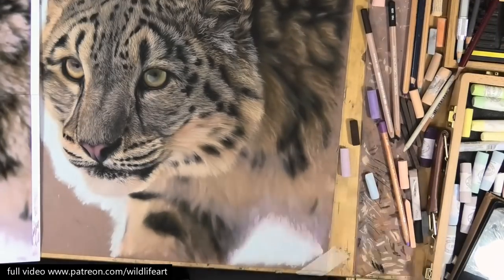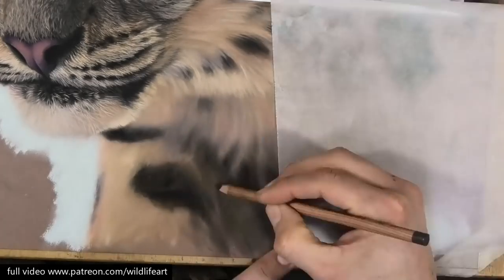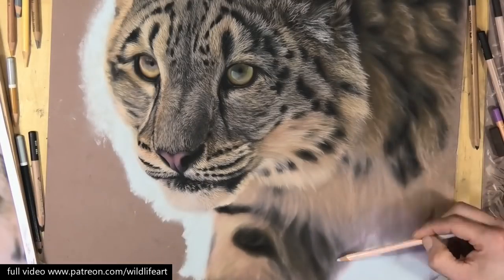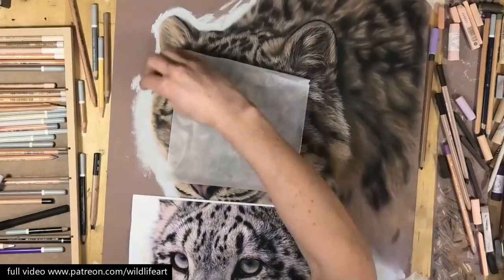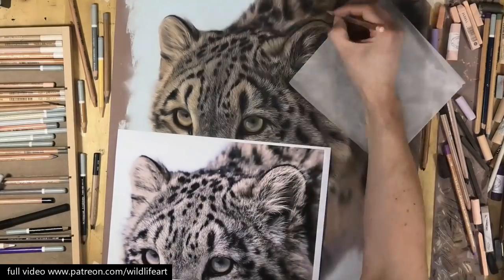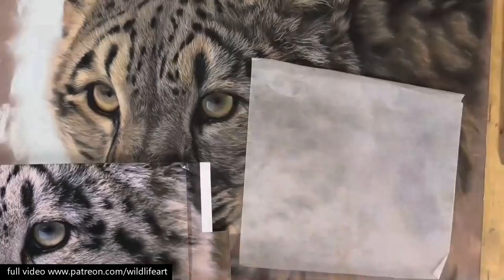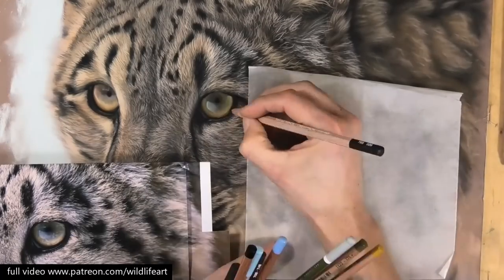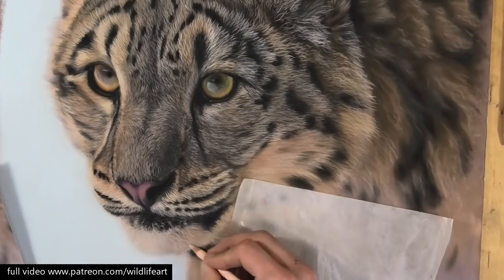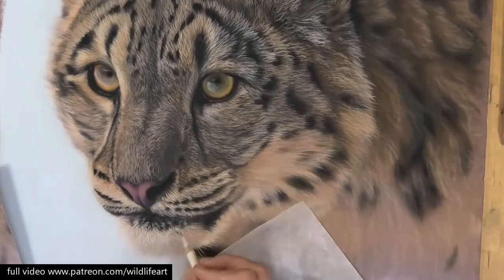Now I'm starting to really refine bounce light and getting the background in a bit more. For the background, soft pastels are the best option — that's where you can really start to blend out very easily. You can also see why, because the background is so light, I chose to save putting it in for the very last job. Here I'm really punching up the blacks, getting that background in and blending it with my finger.